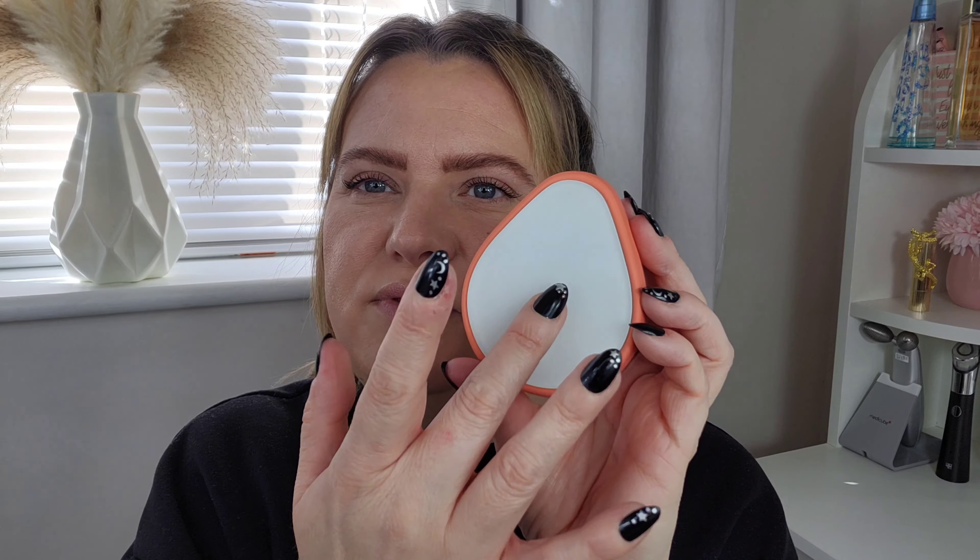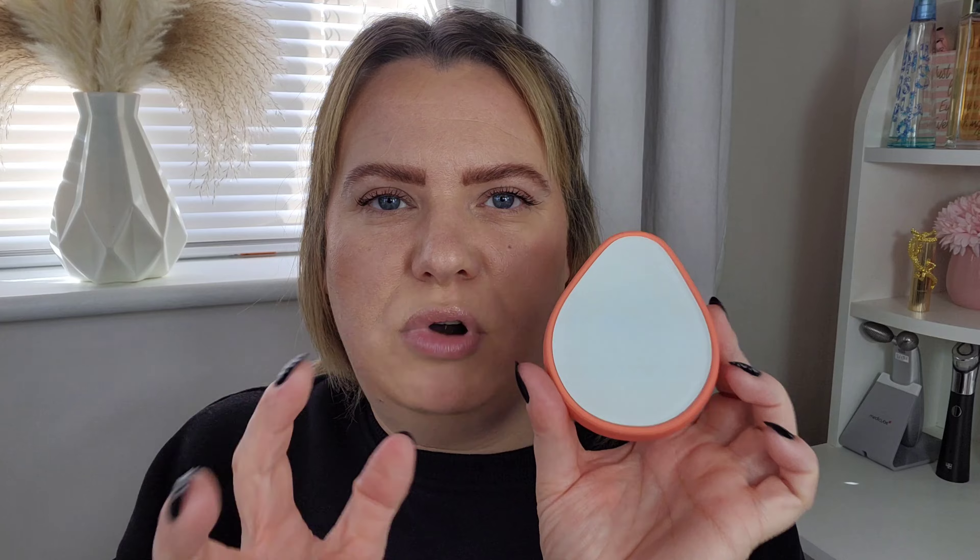We have the exfoliating side here which feels quite rough. When you look at it, it looks almost like glass but it feels quite rough - that's where the exfoliation is going to come in. You move this in circular motions over the hairs on your skin. I'm going to do my legs today. It says: pull dry skin tight, rub it around until you see the hairs fall out, then moisturize the skin and look at that glow. Very straightforward instructions.